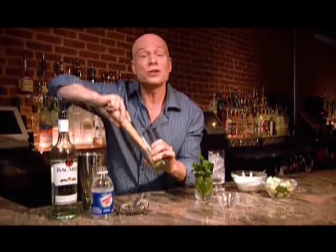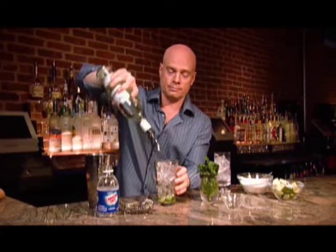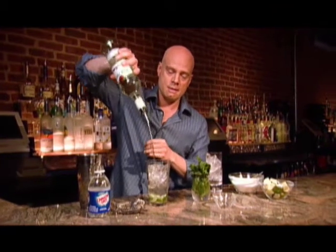This smells good and we haven't even made the drink yet. We fill the glass with ice and we add two ounces of light rum.